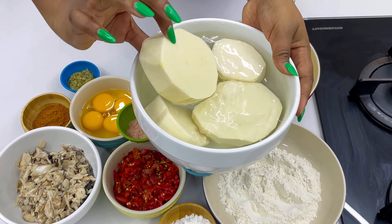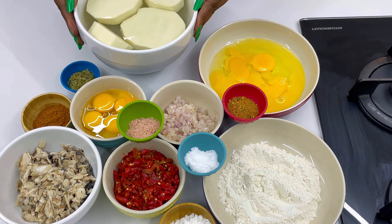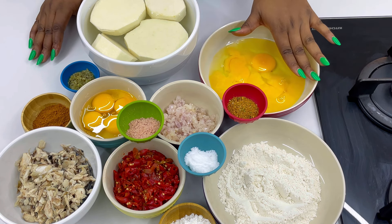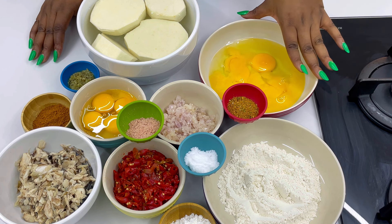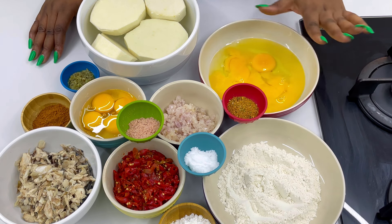Hello everyone, welcome to my YouTube channel. My name is Tolani and I'm Diary of the Kitchen Lover. For the yamarita you will need peeled yam — this is what your yam should look like, fresh and clean. You will also be needing some raw eggs. Very important: there is no yamarita without egg.